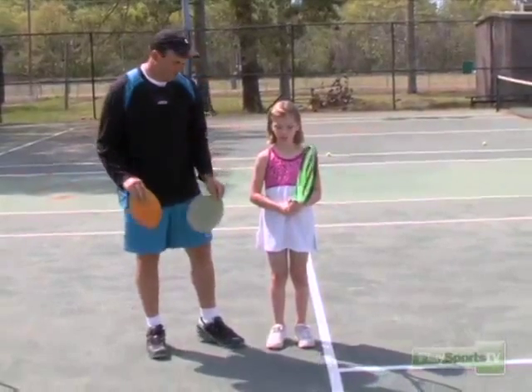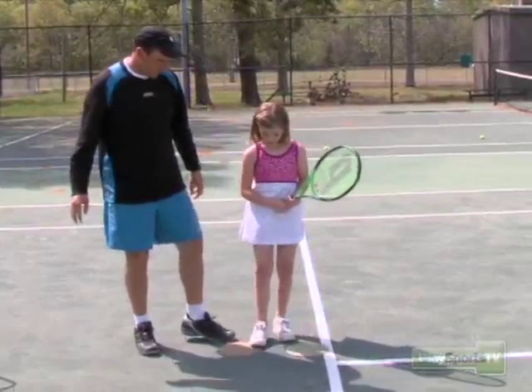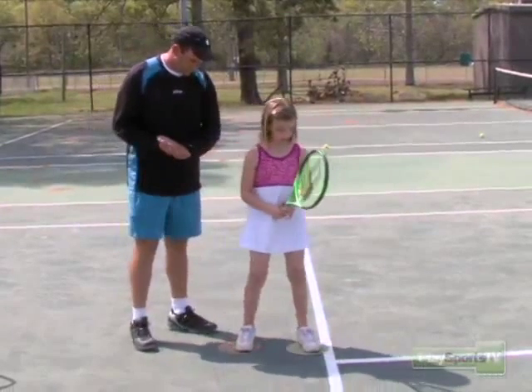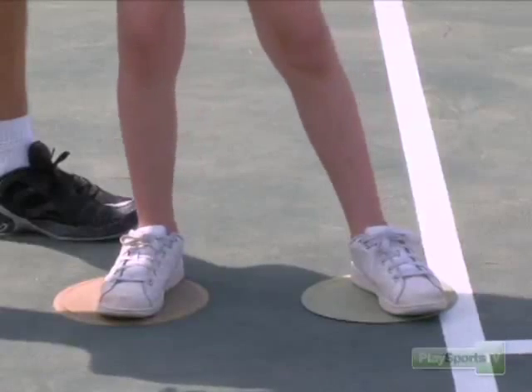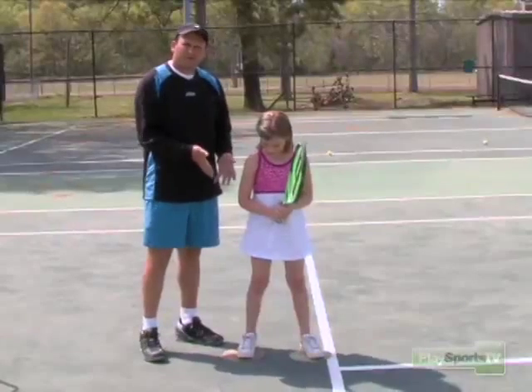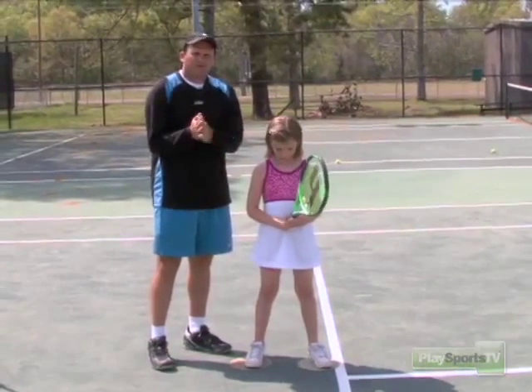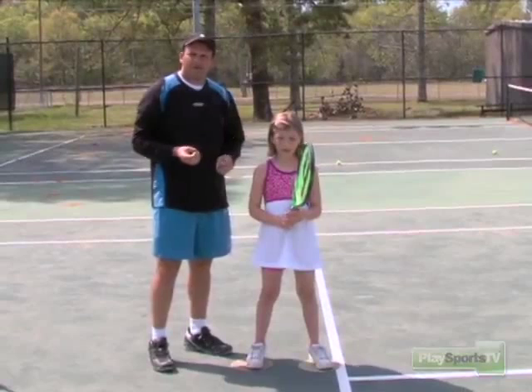I've got a couple of little targets here, and what I'm going to do is throw them on the ground. I'm going to get Carrie to step in and make sure she's at a comfortable distance. What we're going to do is tell Carrie that her feet are locked into the mat — she's not allowed to move them. This keeps her from chasing bad tosses.